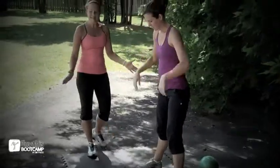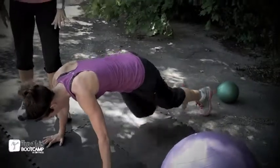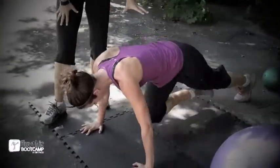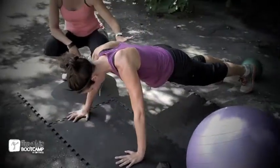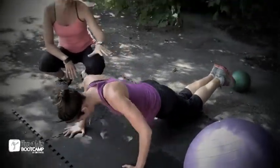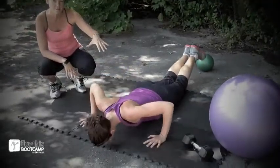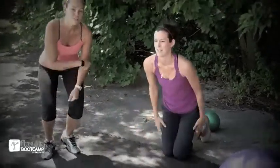Then we've got ten mountain climbers — shoulders straight over those arms, really pulling those knees in towards her elbows. And then she's going right into push-ups, ten push-ups nice and low. For the full version modified, it's going to be down on the knees. Start with the full push-ups and then go down to the modified when you've had enough. Remember, this is just your warm up. You're going to repeat that two more times, so three times in total, ten of each. Then we're going right into our workout.